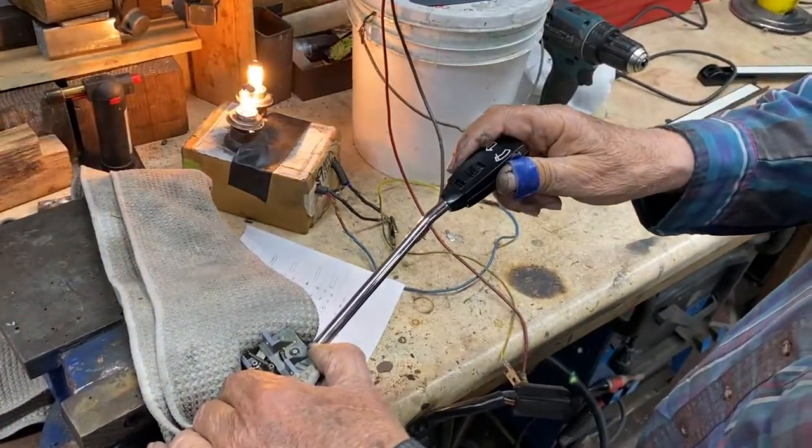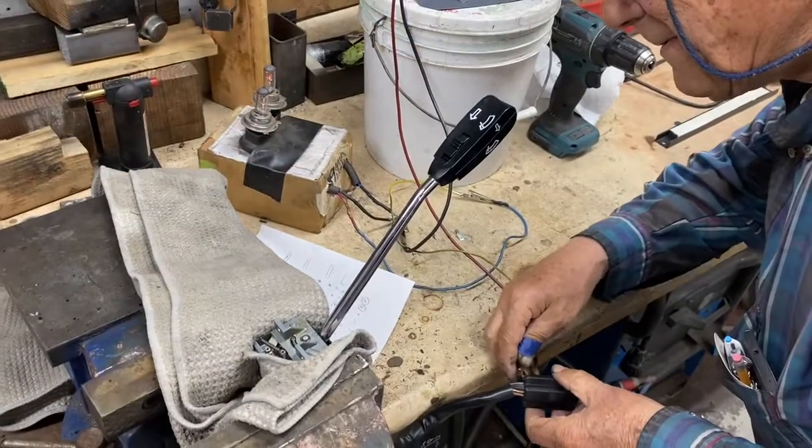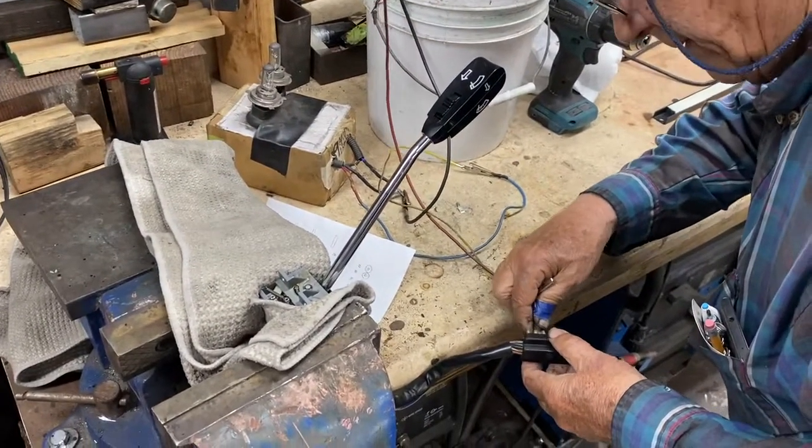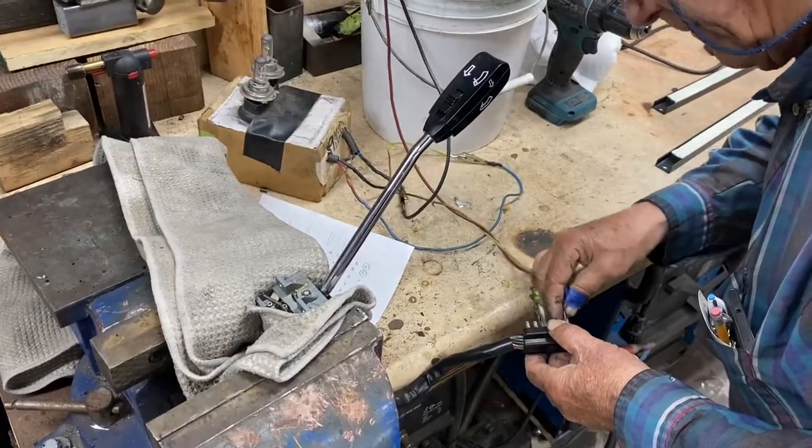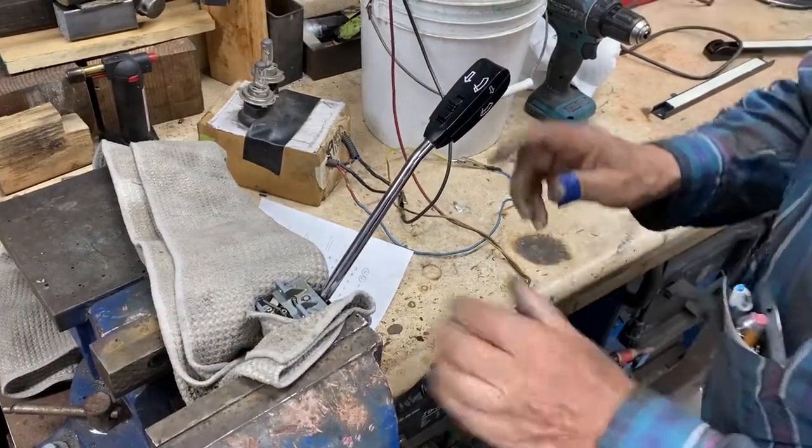This is not likely ever going to see a 9-amp load, but the engineering test is five times more than it would ever see, just to verify the integrity of the contacts.